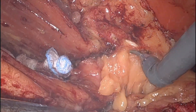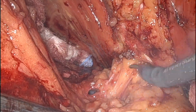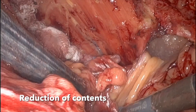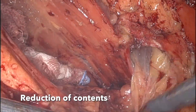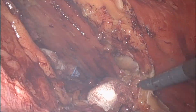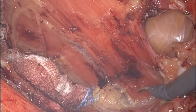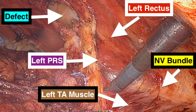The contents of the sub-xiphoid hernia were reduced meticulously, and hemostasis was maintained. After the reduction of content, you can appreciate the anatomy here — the instruments used were a fenestrated bipolar and a scissor, and the direction of the camera, scissors, and bipolar fenestrated grasper are noted.